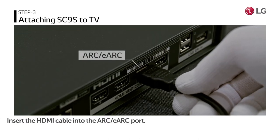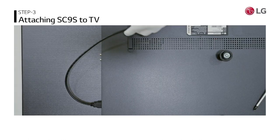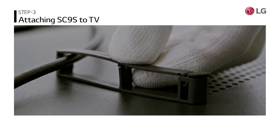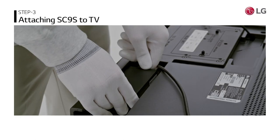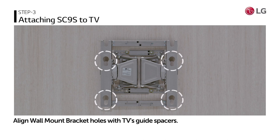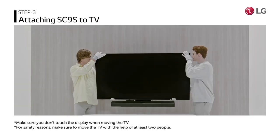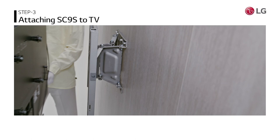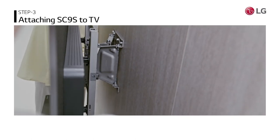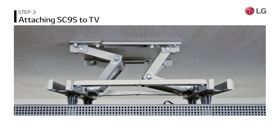Insert the HDMI cable included with the soundbar into the ARC/eARC port on the back of the TV. Align the four holes of the wall mount bracket with the four guide spacers on the back of the TV. To prevent the TV from falling, ensure that both the TV and wall mount bracket are securely fastened.